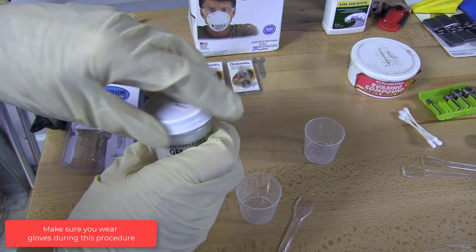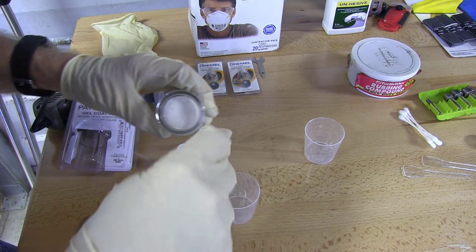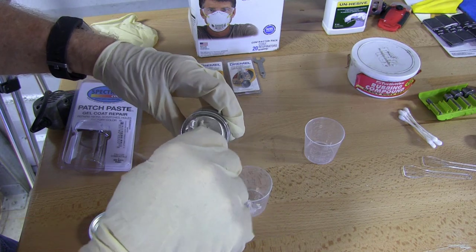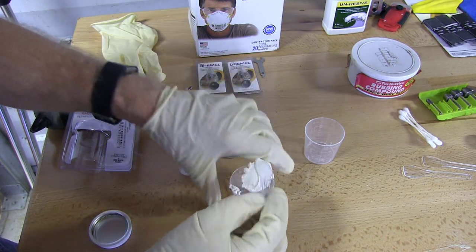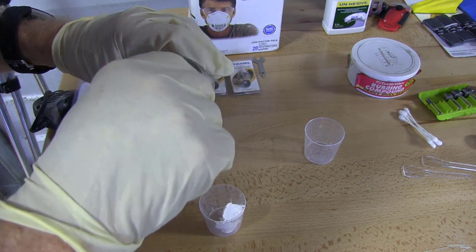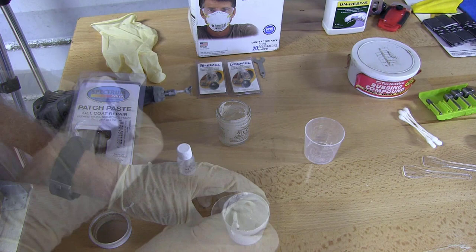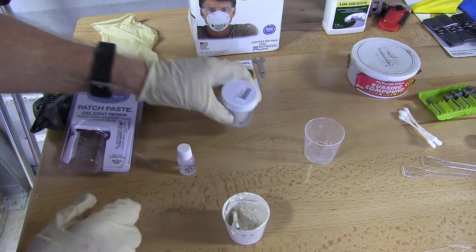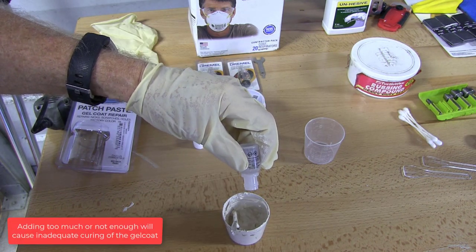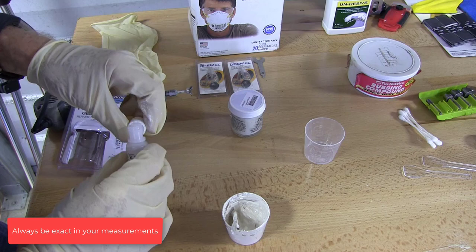Make sure you wear gloves during this procedure. Mix one ounce of gel coat. Use a graduated measuring cup and measure out the exact amount. Add 10 to 12 drops of catalyst. Adding too much or not enough will cause inadequate curing of the gel coat. Always be exact in your measurements.